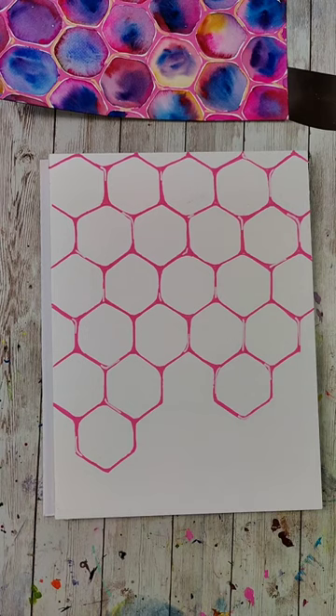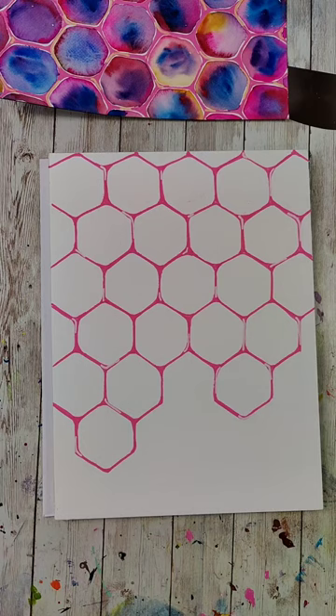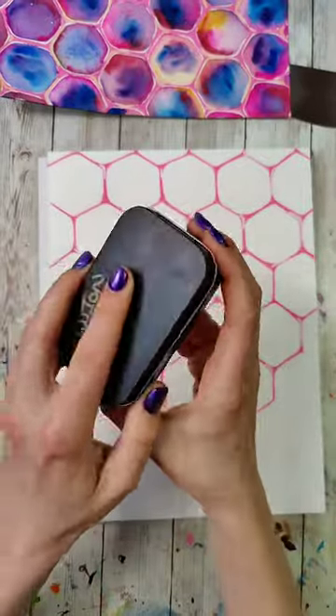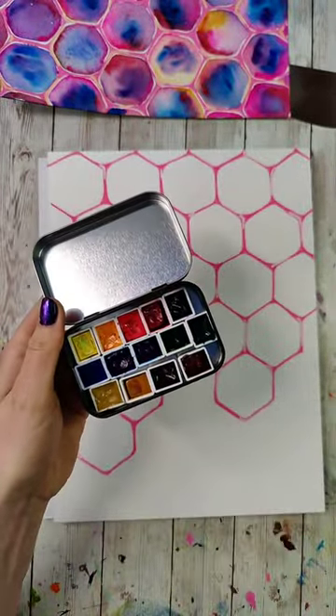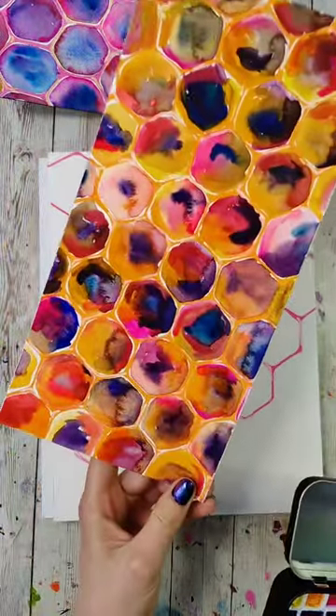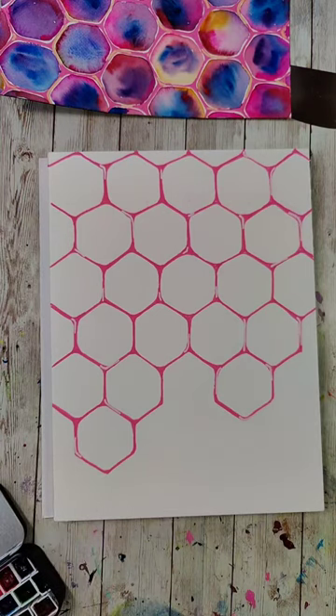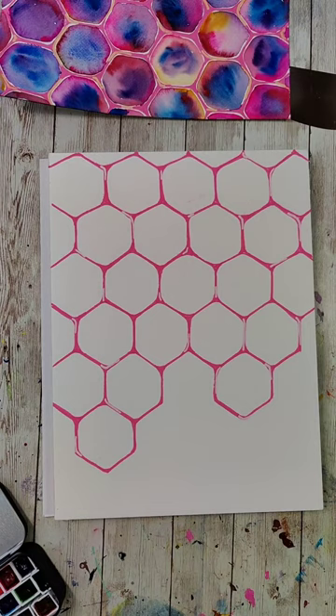Tell me your favorite animal while I'm gone for 30 seconds. I like dogs and elephants. Okay, I'm back. This is the little set — hand-filled pans from tubes that Natasha made for me. Some of these colors are just stunning; that's actually what I used on these examples. Manatees, birds — I'm becoming a bird person.